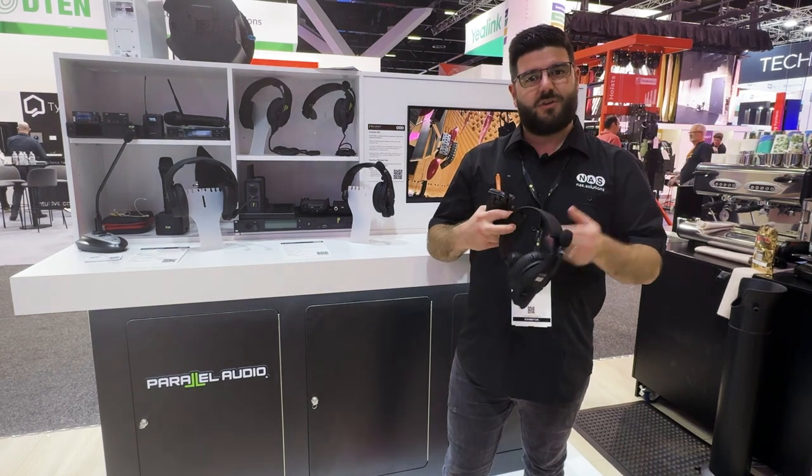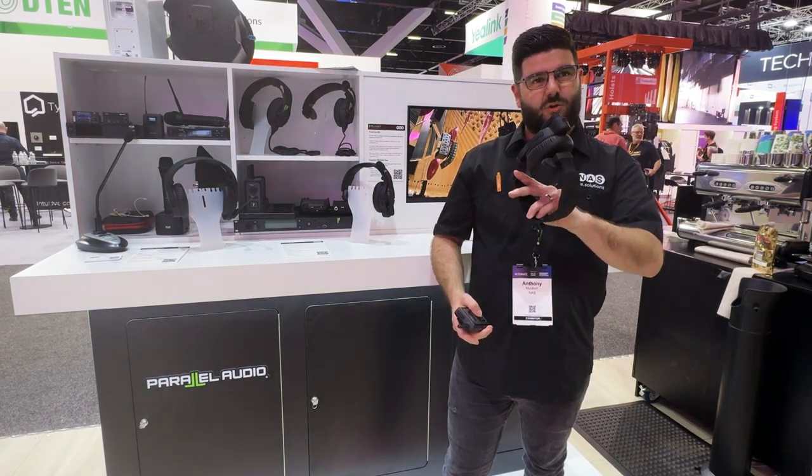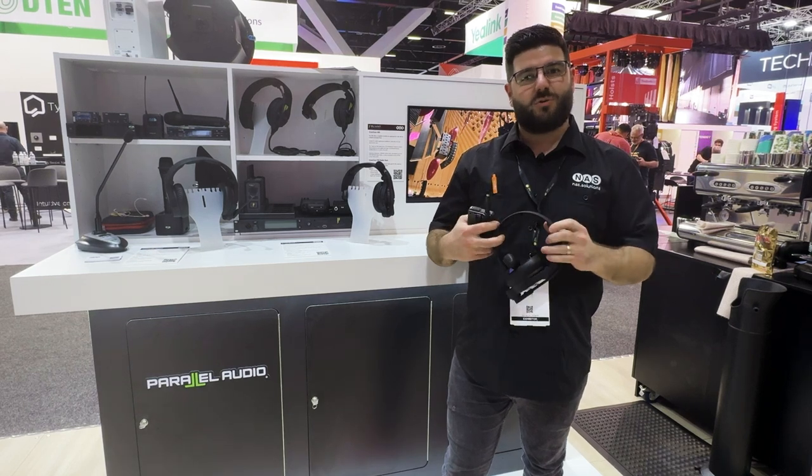We've also got the all-in-one headsets here. These are a pack and a headset all-in-one, and we have them available in single and dual ear pieces.